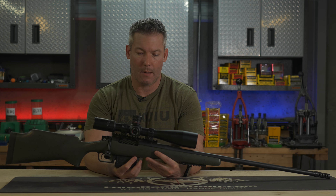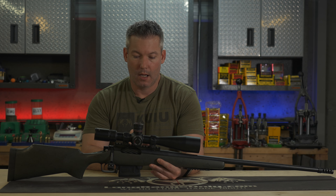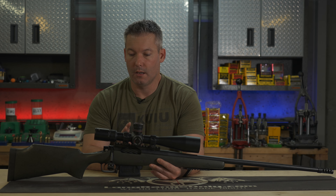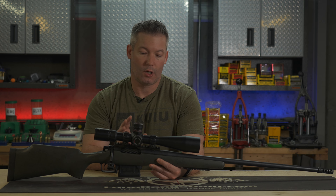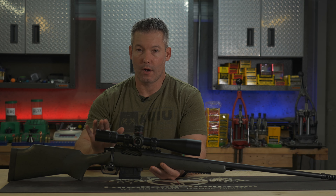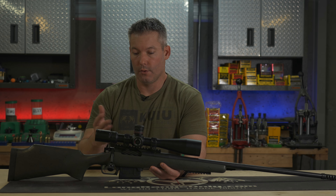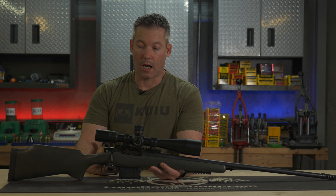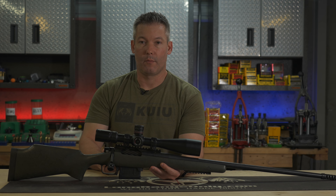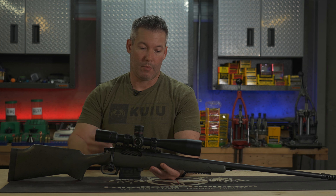Ryan here with LongRangeOnly.com. Today we're going to talk about the Cytron S3 Precision Long Range series. This one's the 6-24 MOA, and we're going to go ahead and walk through the things that I like about it, what's different from the old S3s, and then we'll wrap it up.